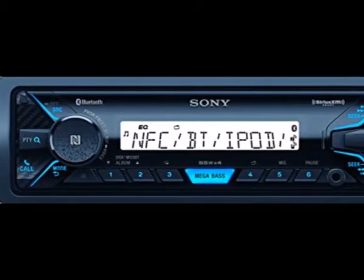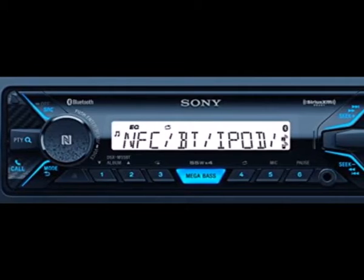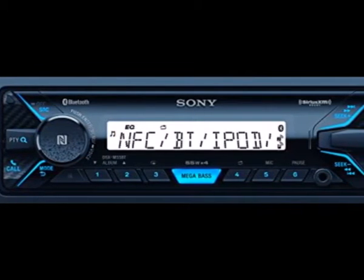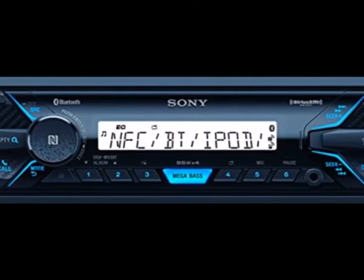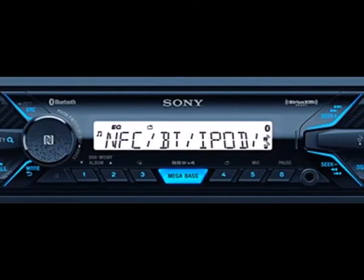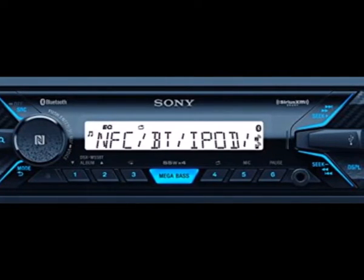This mobile-friendly receiver gives you multiple ways to enjoy your music on your next adventure. Connect your device via Bluetooth, front USB, or front auxiliary input. Added water-resistance features using a specialized circuit board coating, a UV-resistant finish, and an anti-glare display